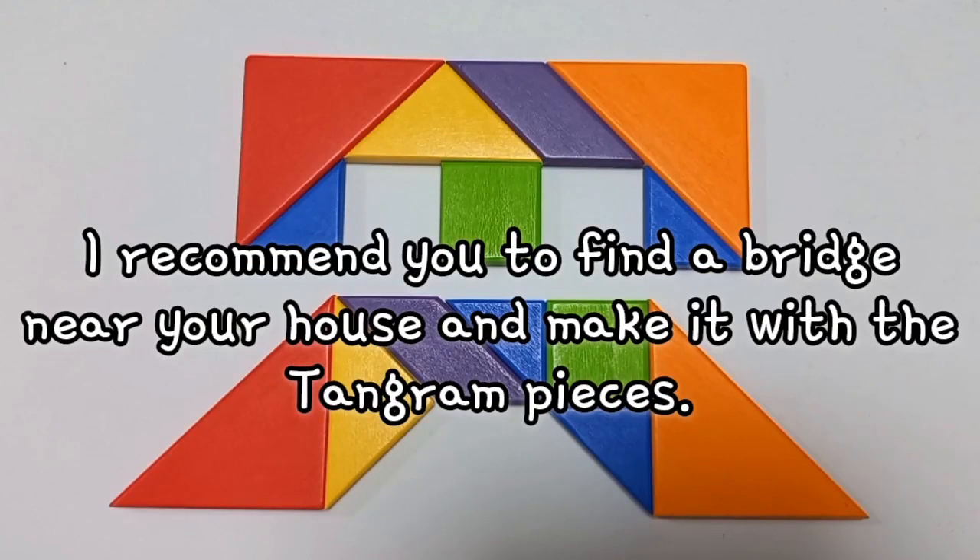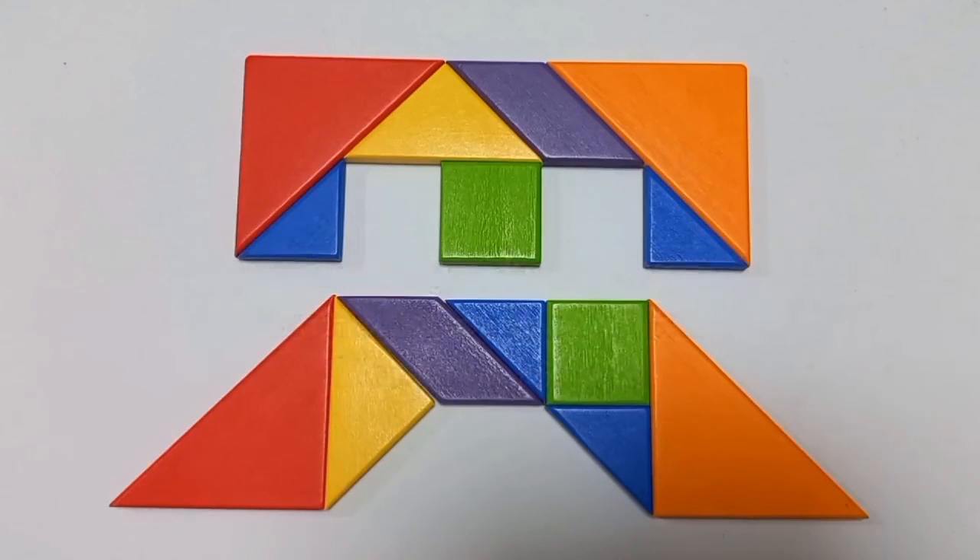I recommend you to find a bridge near your house and make it with the 10 grand pieces. I will come back with more videos.